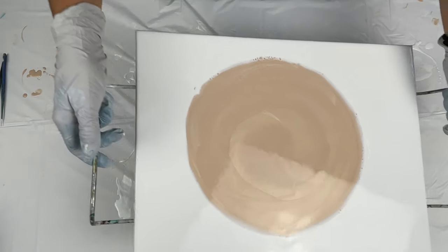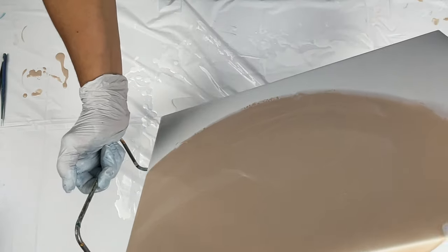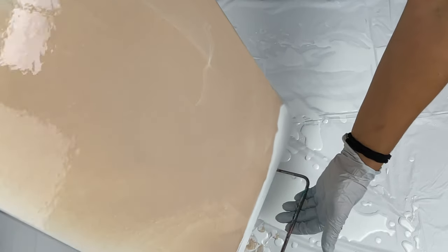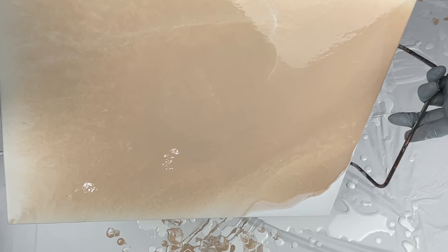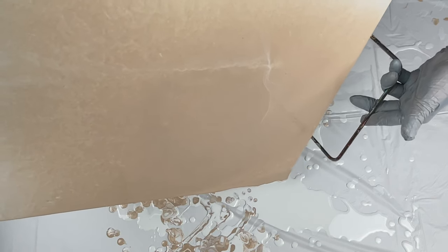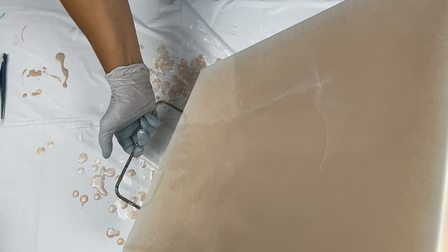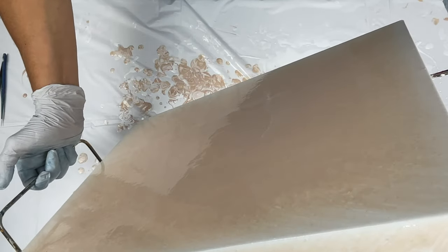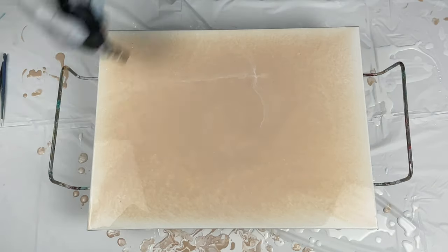Then I add paint and water to get it to a thin consistency. A lot of times people will ask me what a thin consistency is — for me, a thin consistency is when you pull your stir stick out of your cup one inch above and it either pours right back into the cup or it makes a divot. With my Dutch pour colors I tend to have them a little bit thicker than my base coat. My satin enamel base coat is always super, super thin — it will leave an indentation when you hold the stir stick one inch above the paint.